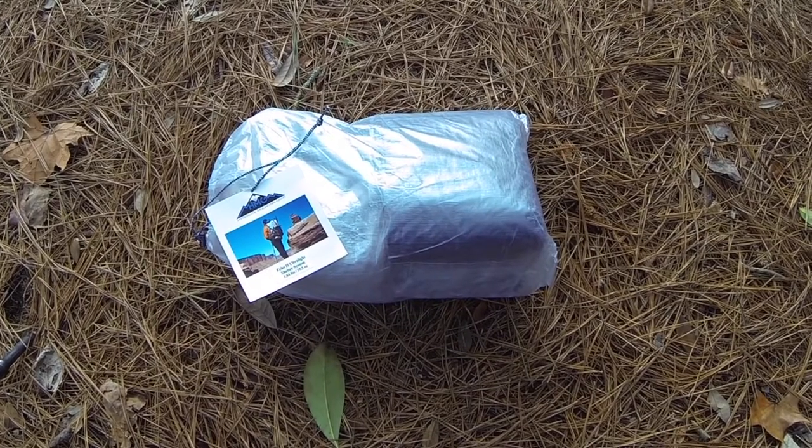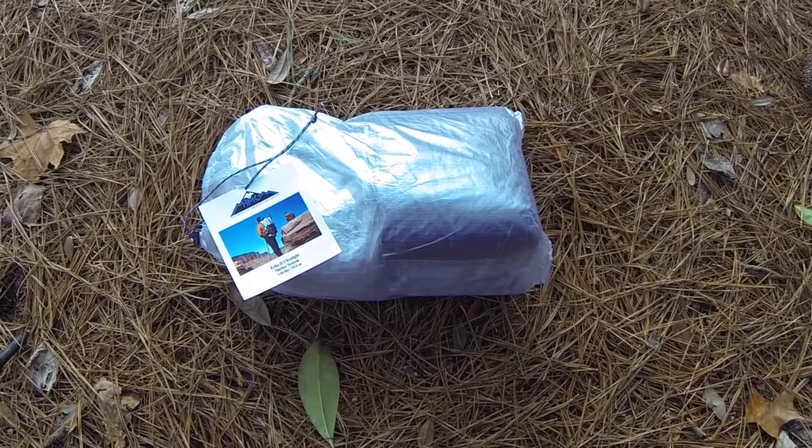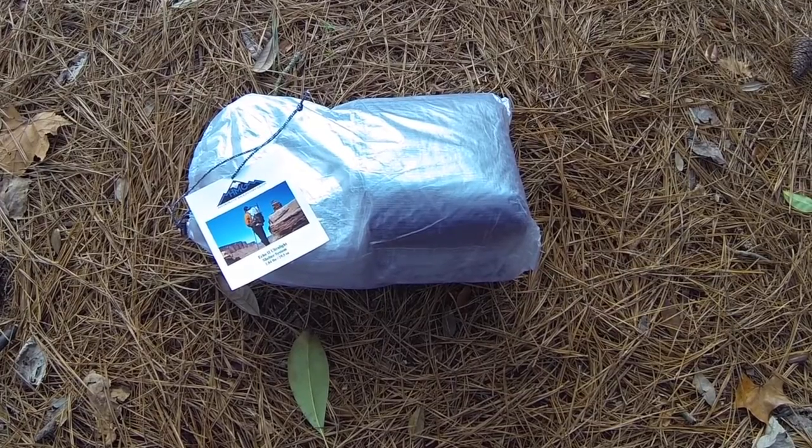Recently in the Black Friday sale they had something like 20% off and I just couldn't resist. So here it is, it's arrived. I'll get it out the bag, show you the contents and then put it up.